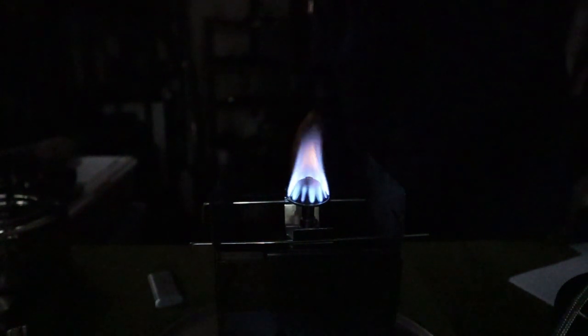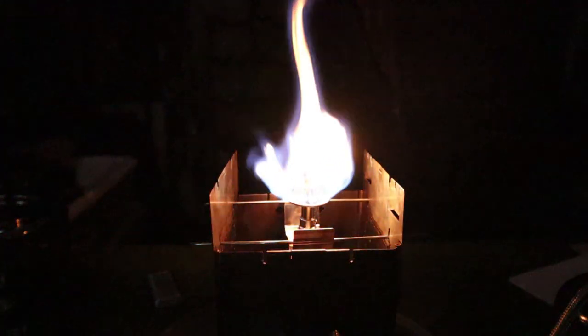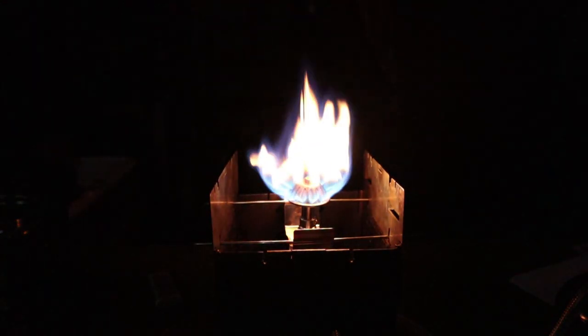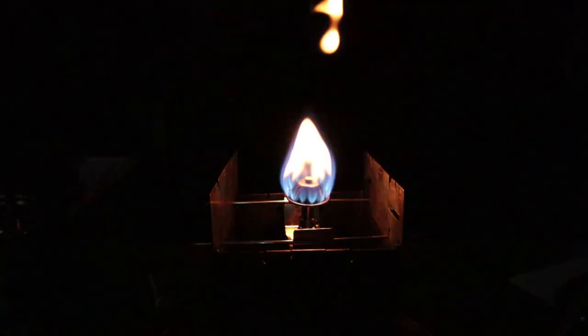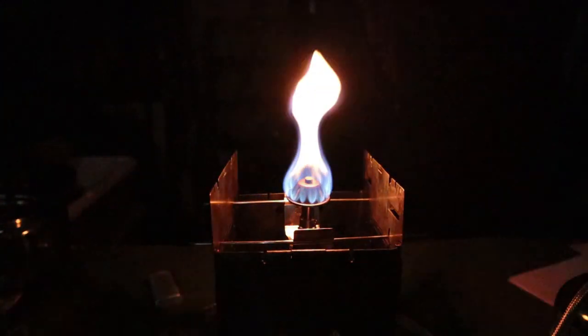I'm going to turn it up open wide. What I can see happening off the top is there's a little bit of unburnt fuel at the very top, not showing well on camera in the dark. But right there in the middle is where it seems to be working at its best.